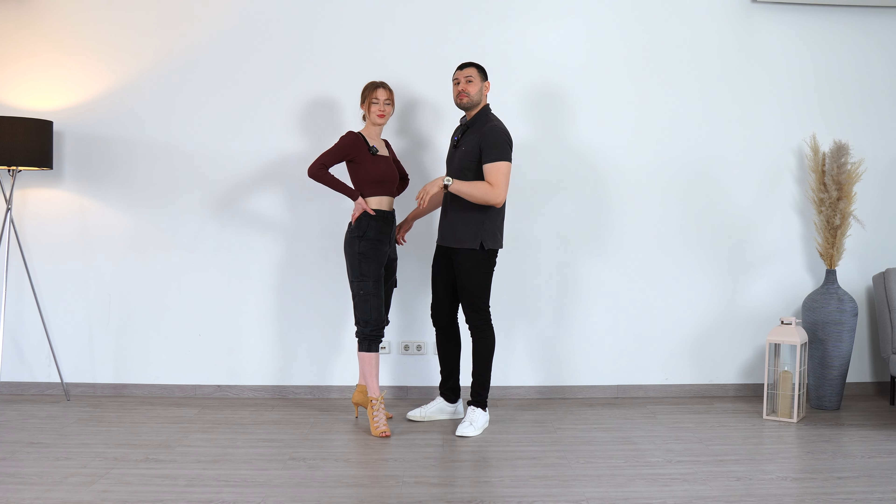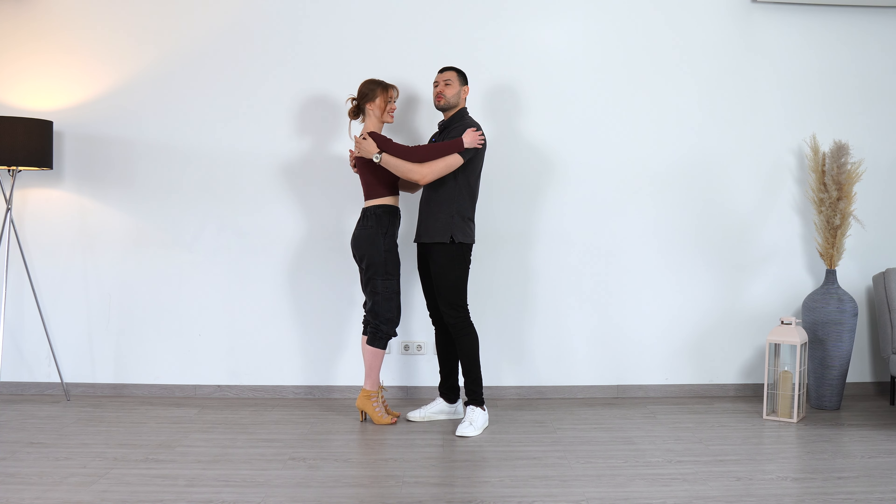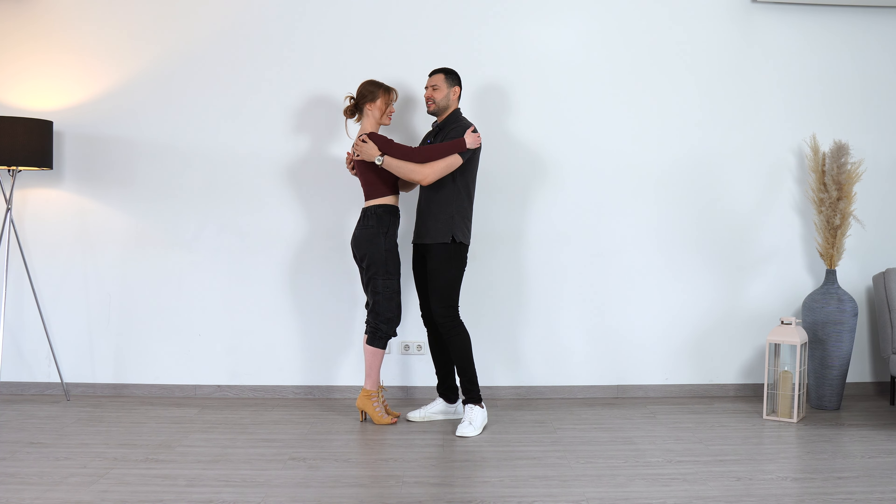All right guys, so we are leading a lean in while we are doing our body wave. We are in the closed position. We prepare our body waves in 7-8.